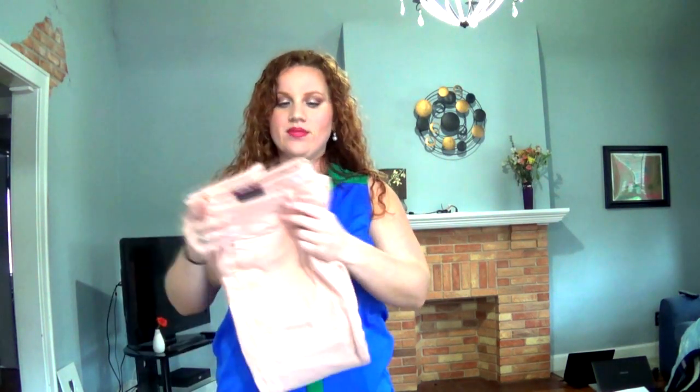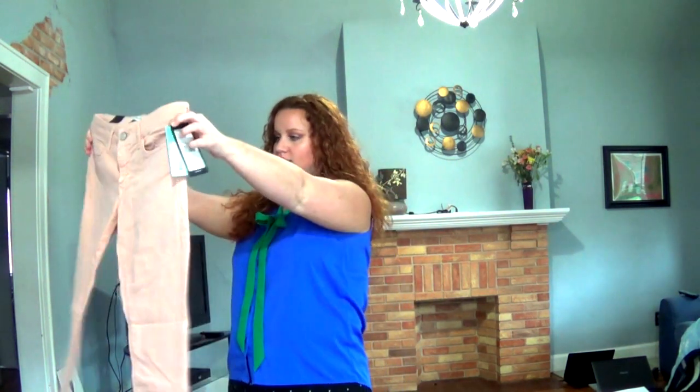These are a little bit too flesh-toned, so I will probably need your feedback on these, friends, because I don't want to look naked. You ever see somebody walking down the street and they have skin-toned stuff on? They kind of look like tomato soup.